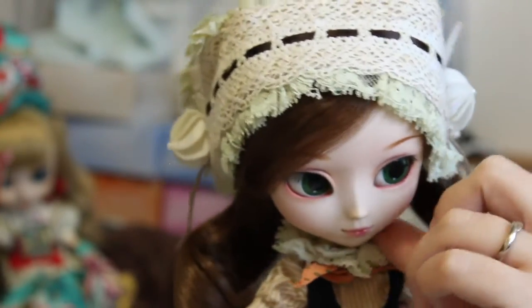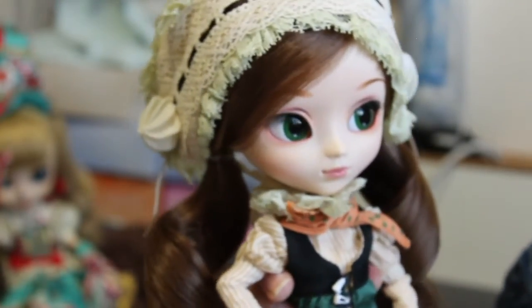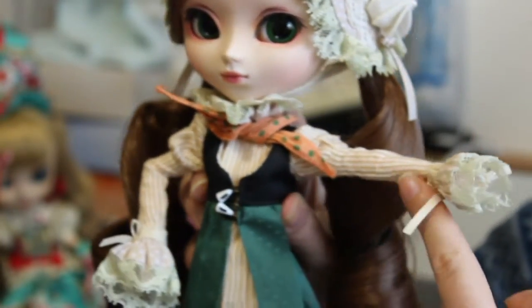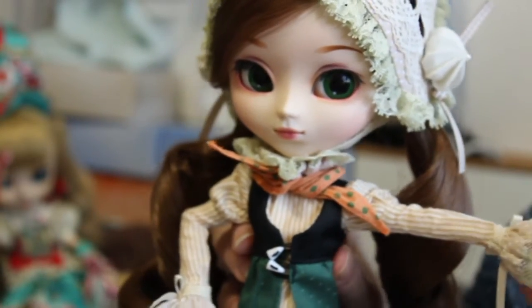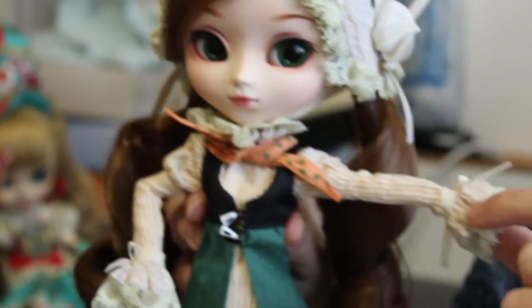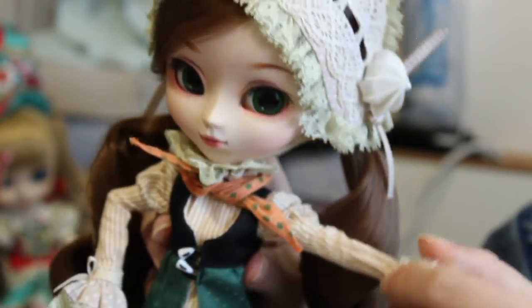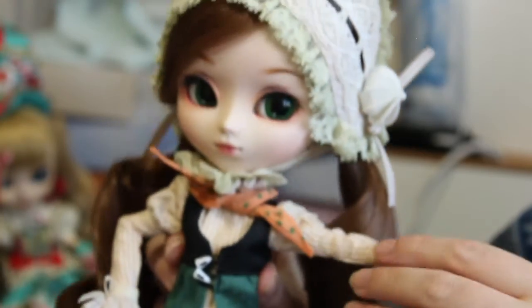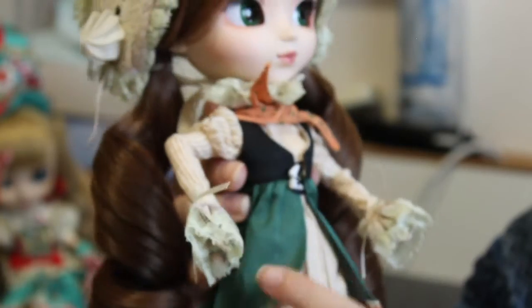The headpiece is attached with a lace ribbon around her neck, going down her neck — it's probably easy to attach. Then she has a dress: a plain dress made of striped white and brown fabric, with beige fabric with little white dots around the wrist, attached together with a ribbon and bow, and finished with lace at the edge. The plain dress goes all the way down and finishes with lace.